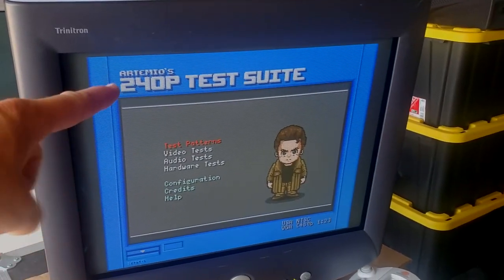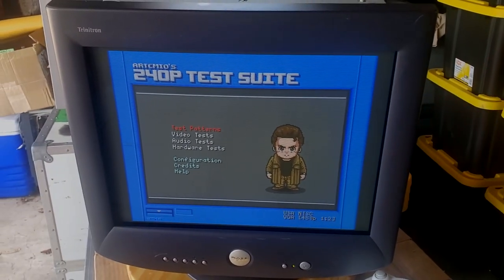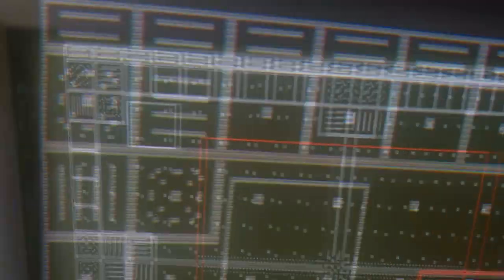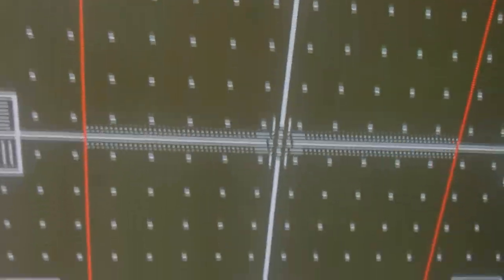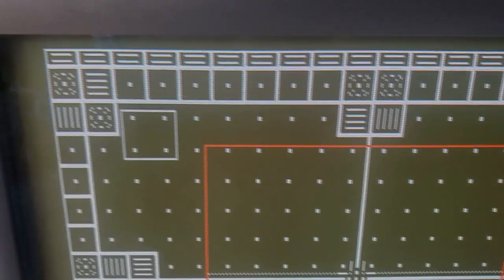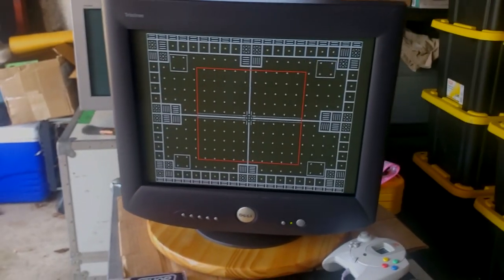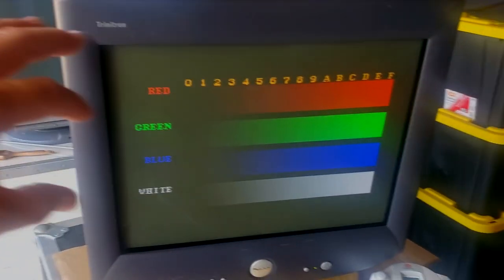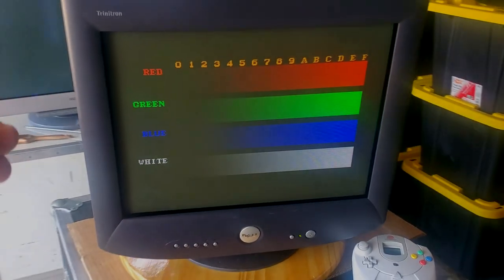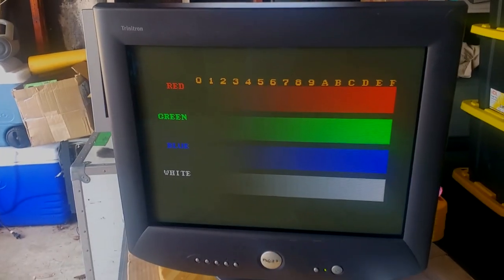We've loaded up our Dreamcast version of the 240p test suite from Teamio. This is great software that will allow us to check everything we want with the Dreamcast as well as this monitor. That's pretty awesome screen geometry. You could adjust convergence even further and focus with that software — none of this is really adjusted via potentiometers; all the deep adjustments on this are done through Windows software. But just from a starting point, this monitor looks spectacular. This is our color splash screen so the colors are pretty even — you could maybe increase red and blue a little bit more for a completely level calibration, but that's more calibration you'd do with tools like Windows.